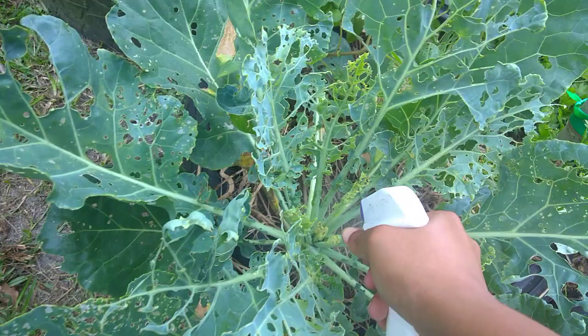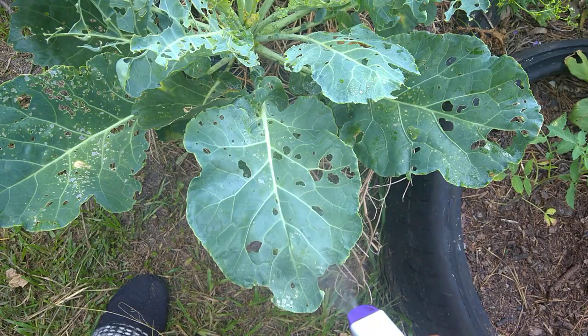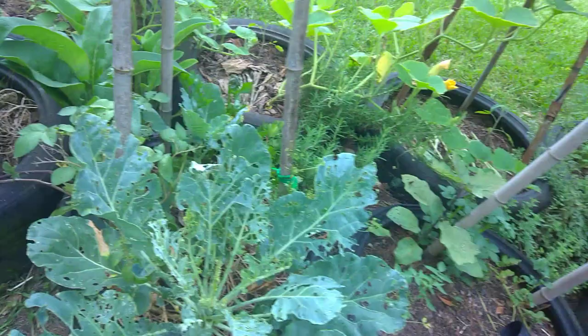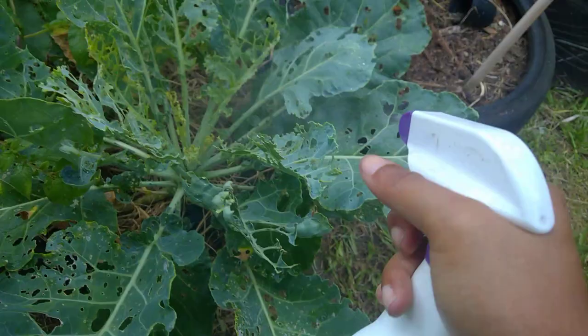I ain't going to lie, I get them same worms every year. This ain't nothing new to me. But I'm going to tell you right now — the middle, the middle of where it grows from, spray that good, because they really like the tender stuff. If you look at this outer tougher stuff, they prefer the tender new growth. I picked probably 40 or 50 of them off, all different sizes, and they was all the same worm but at different points in the growth stage.